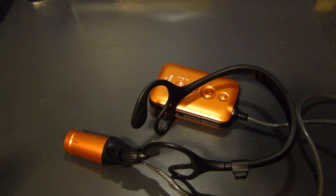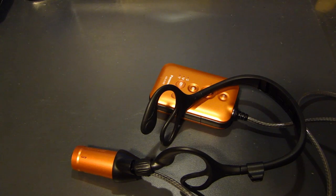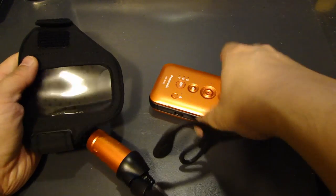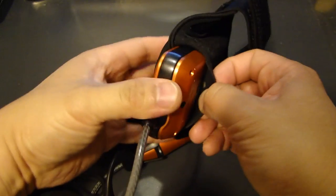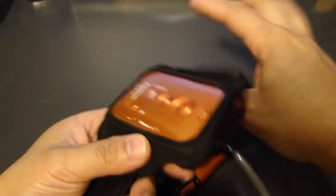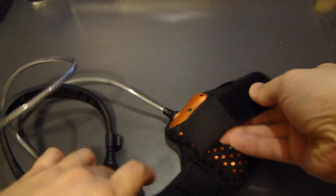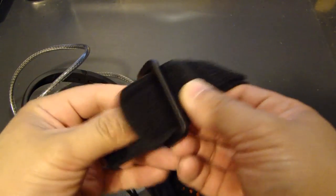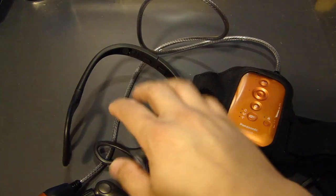All these parts can be removed and taken apart if you want, so if you're traveling and want it more compact, you can disassemble them. The other thing it comes with is an arm carrying case. You strap this on your arm — there's a loop, and on the other side there's a velcro strap.